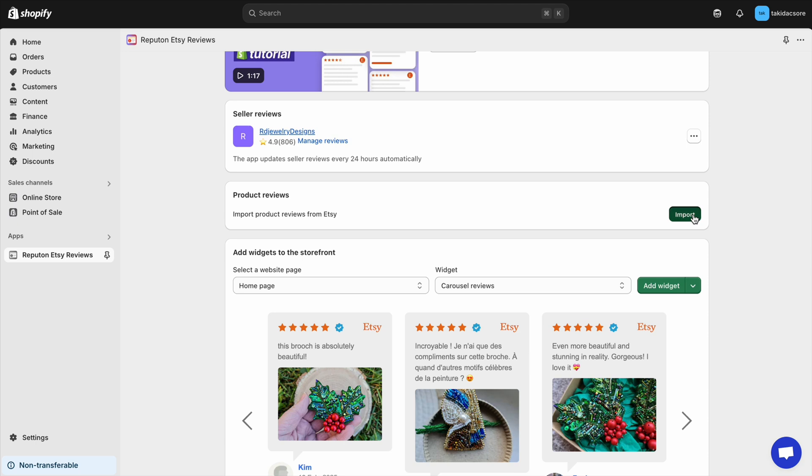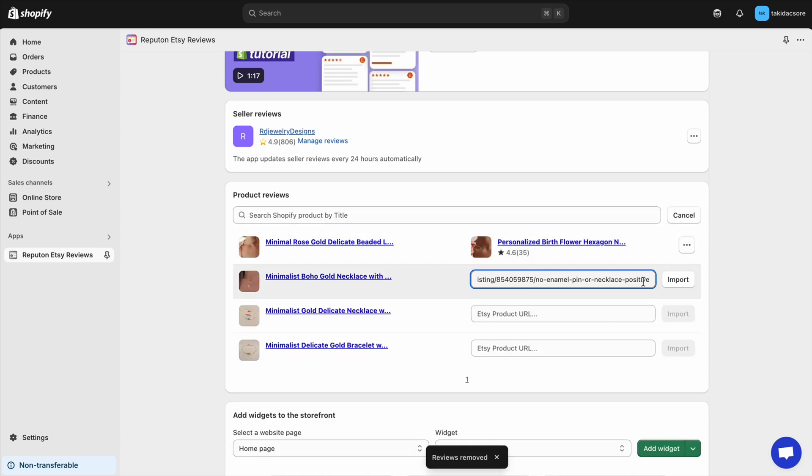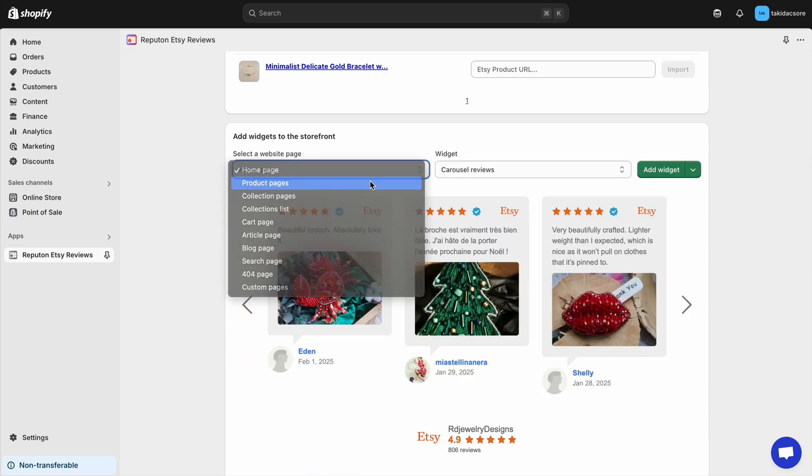Now let's add Etsy product reviews. Copy and paste each product link one by one. Next, select product pages and the product widget.